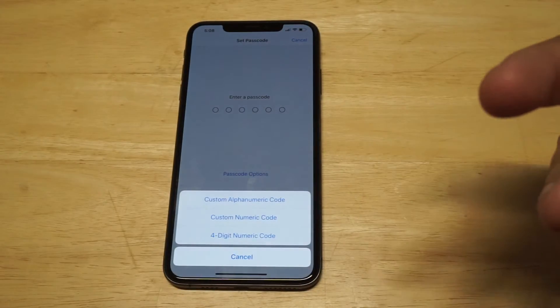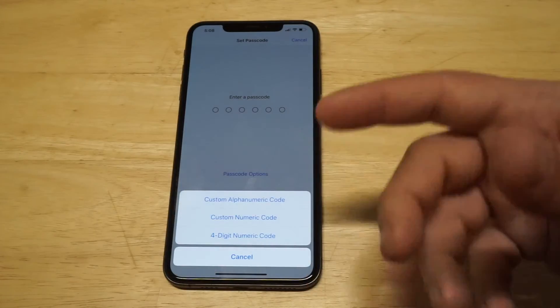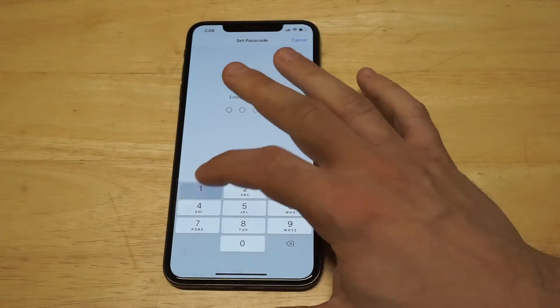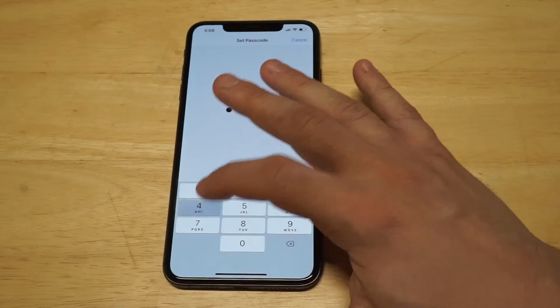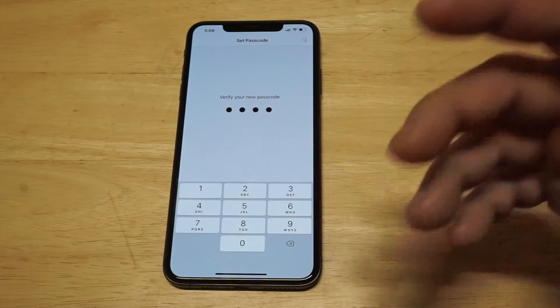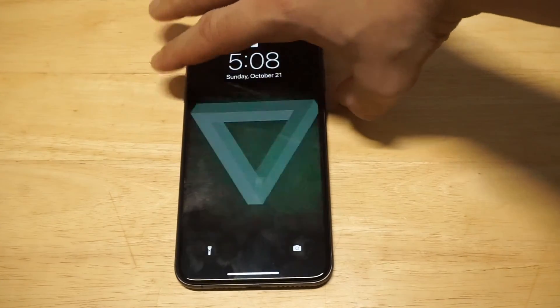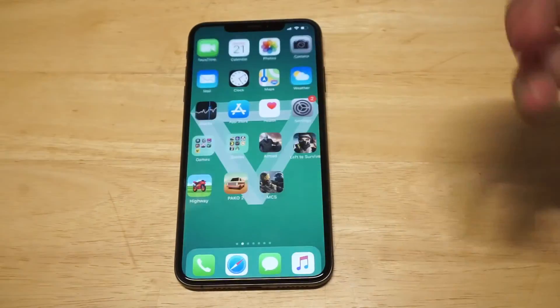So if you want to go with the four digit you just click Four Digit, but you can also do a numeric code or alphanumeric code. For this video I want to go with four digits. I just set it up — one, two, three, four — pretty simple, right? At the same time it's nicer when you set up a passcode on your iPhone to keep it a little bit smaller. It's a little bit easier instead of using an extra couple digits.